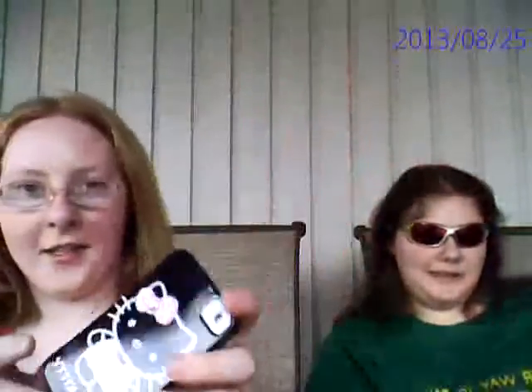This one's not. My turn, thank you. Here's my Hello Kitty one. It's plastic, like this one. Now your turn. Says a lot, doesn't it?